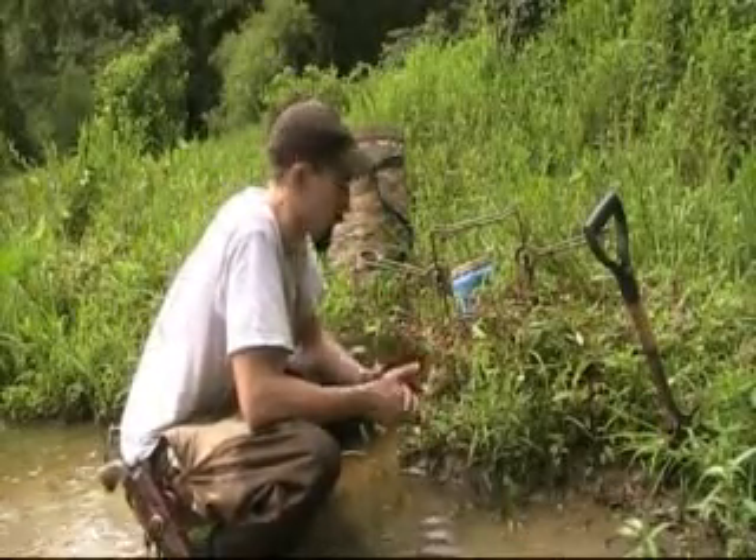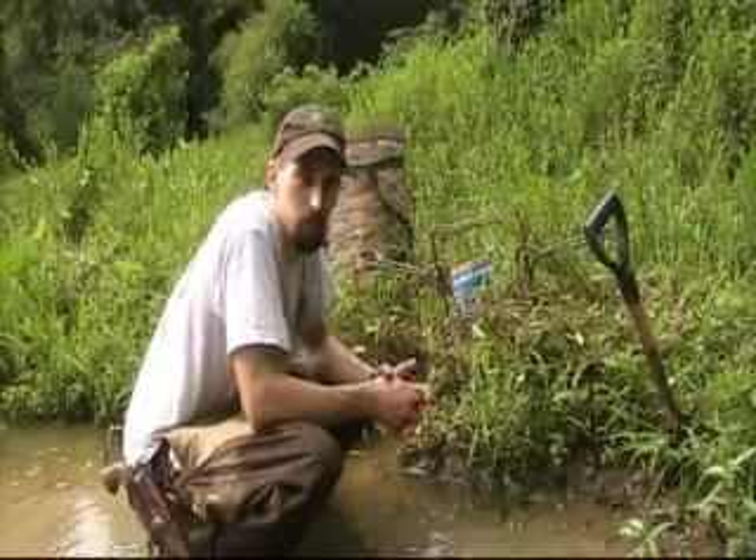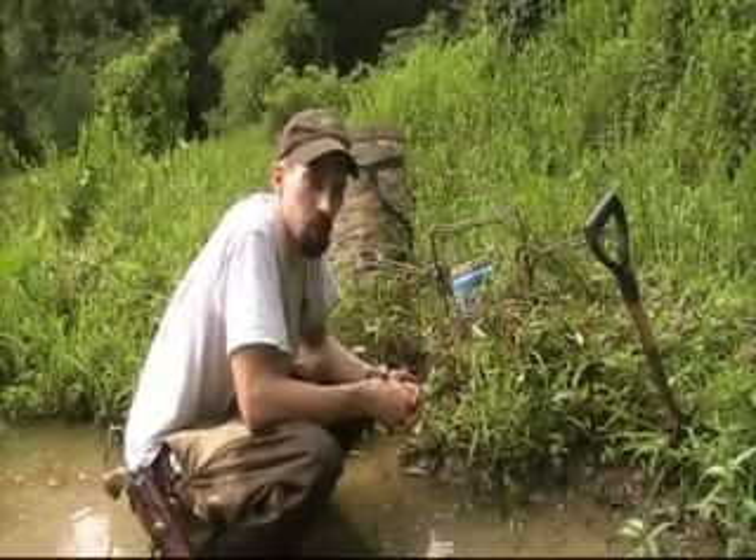Today I chose to show you a counter bar set. It's probably one of the most used tools in beaver trapping, especially during the winter months, but I still use them a lot during the summer.